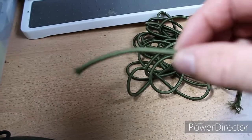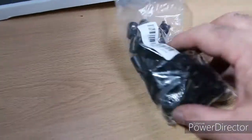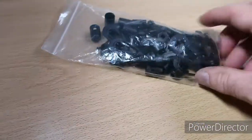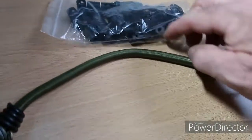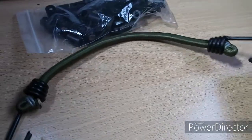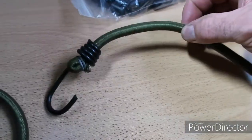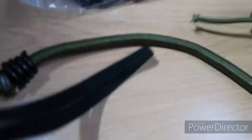So we've got some 4mm bungee cords and we've got some clips, which I ordered both off Amazon. These are the regular bungees I normally use — with the metal clips, same as probably most everybody uses. And I think that's 8mm elastic. See the difference.